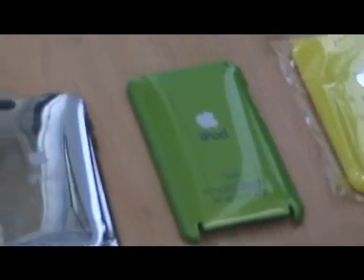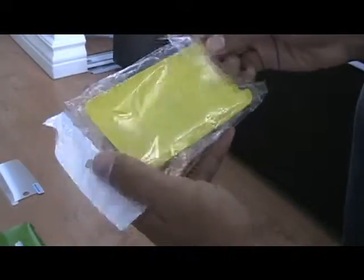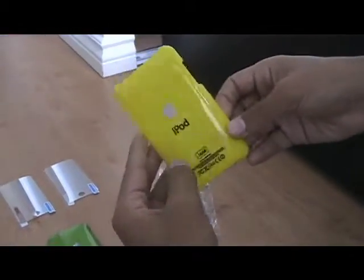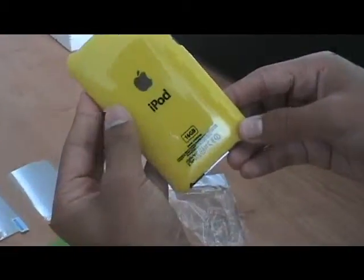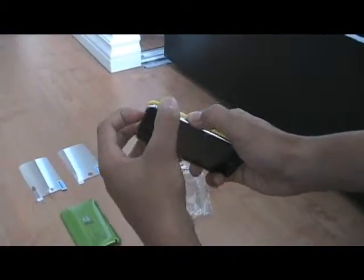The price is ten dollars Canadian. They come brand new in a fresh case — this is the yellow one, it's really nice. Very thin and skinny so it doesn't make your iPod look thick. Putting this one on — see, now it makes your iPod look yellow. It's very nice, very light, and doesn't make your iPod feel heavy either.